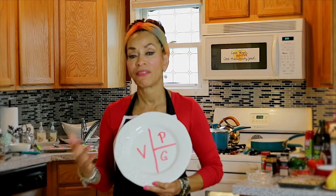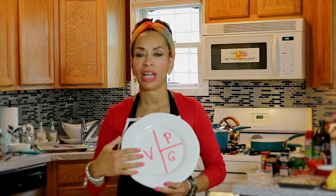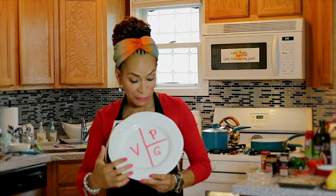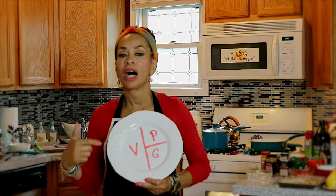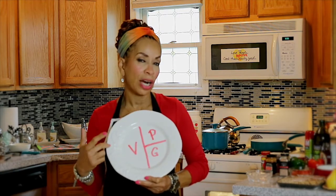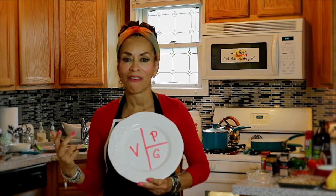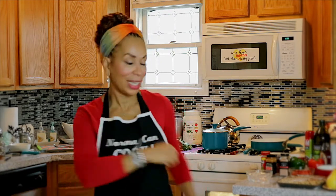I'll also be going live for about 15 minutes for questions, so start thinking about those while I'm cooking. Some grains like farro and quinoa are really high in protein — yes, grains have protein — so consider incorporating those versus your regular rice or pasta. Let's get started.